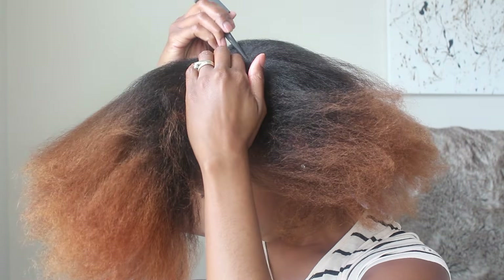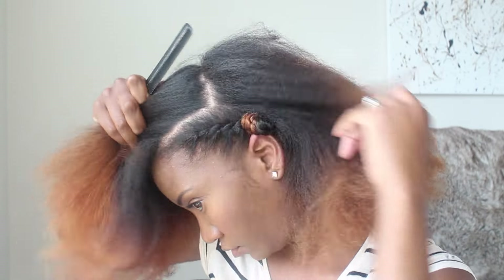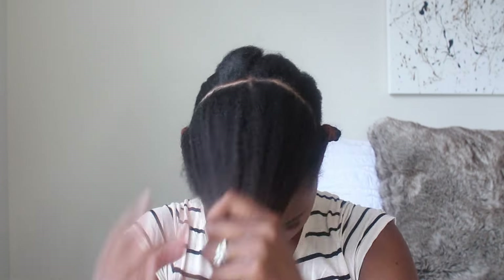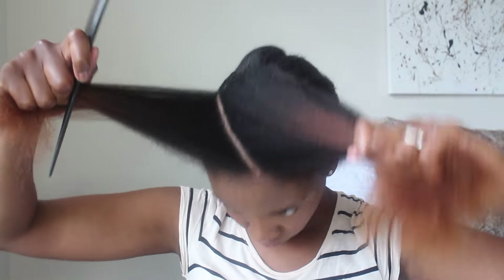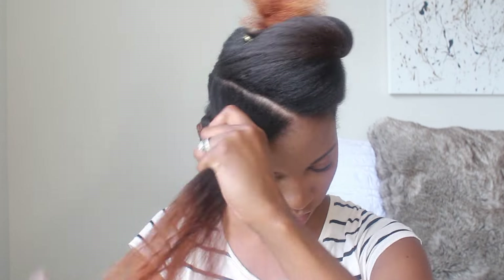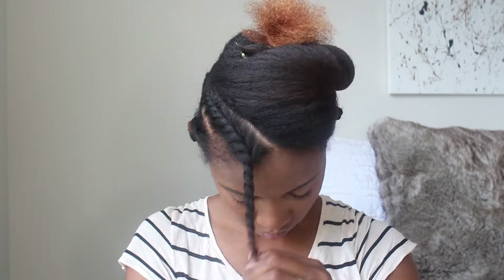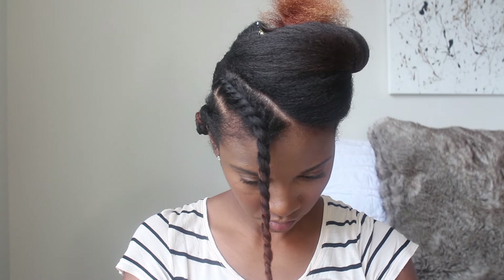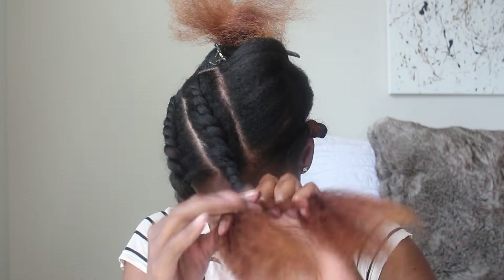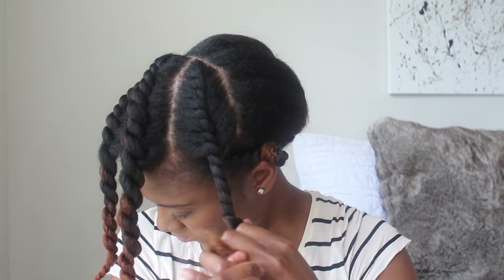Moving on to the rest of my hair, I'll create a part from one ear to the next to separate the top half and the back half. Once that's done, I'll clip the back half out of the way and start to style the front half. For this part, I basically create three flat twists in the front going on a diagonal, using the same T Roots Beauty Butter Curls cream as well as the hair oil to seal. For these front flat twists, I don't Bantu knot them — I want these to be more fluffy looking and carefree. The looser the better.